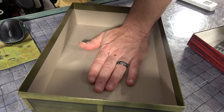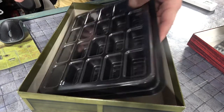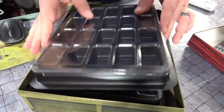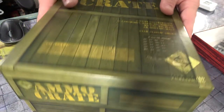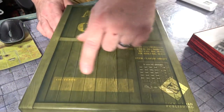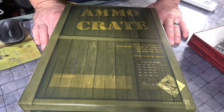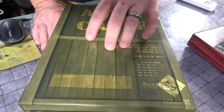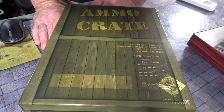You can keep everything, write on them to tell which game it is, and put your paper maps on the bottom. Now you can probably contain anywhere from two to three games within these crates. Mark it up and — boom — no more folio games in hard places to store. You've got it all right here, which is absolutely glorious and fantastic.